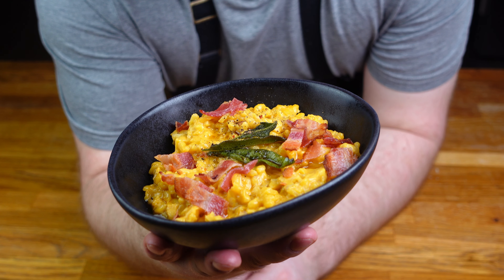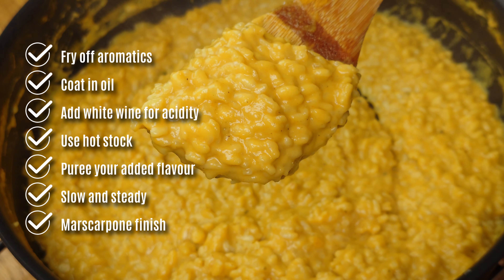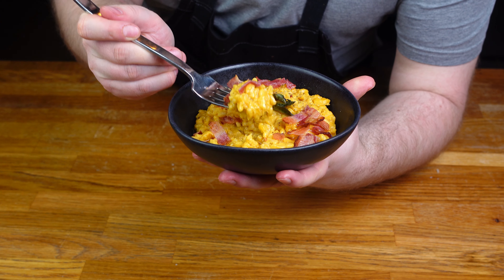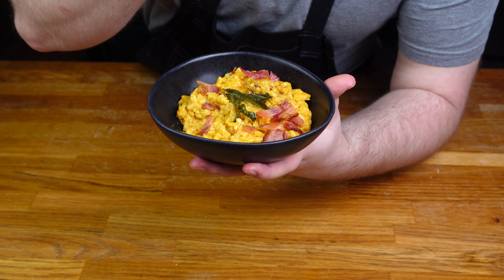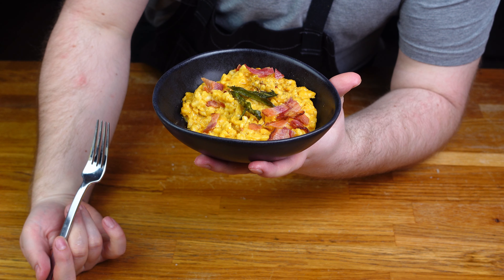So there we go! A foolproof blueprint you can rely on for perfect creamy risotto, guaranteed — and one you can experiment with to your heart's content. I really hope all you home chefs can put this formula to use. Let me know in the comments what flavours you're planning on trying out. Until then, get cooking and I'll see you in the next video!